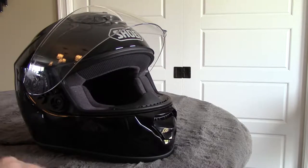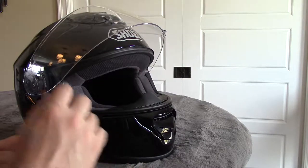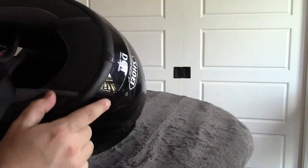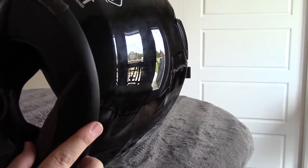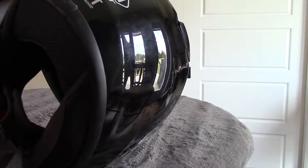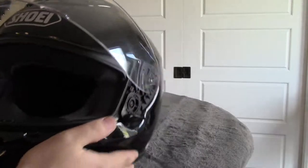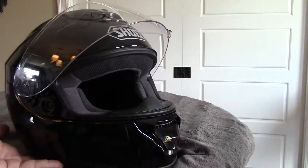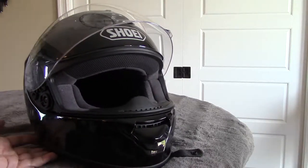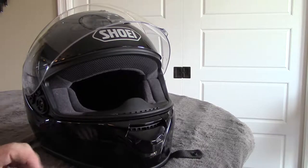Welcome to the video where I am going to be mounting a GoPro on this Shoei helmet. This is a Shoei Quest made in December 2011. I just got this helmet recently — it was old stock at one of our local motorcycle shops, so I picked it up for $200. I think it was a pretty good deal; it was originally somewhere in the $500 range.